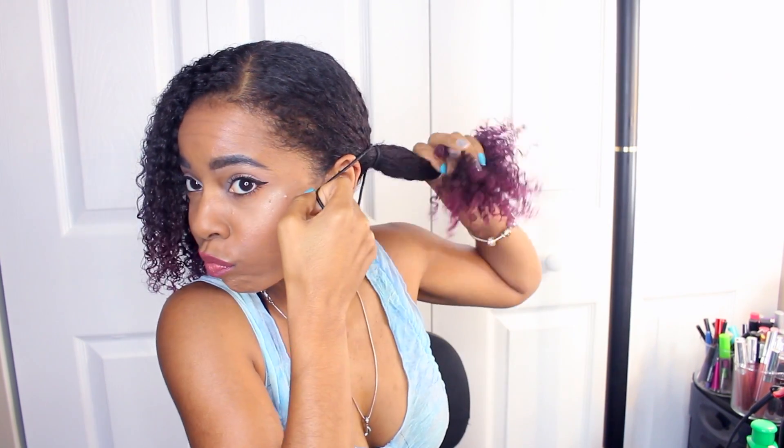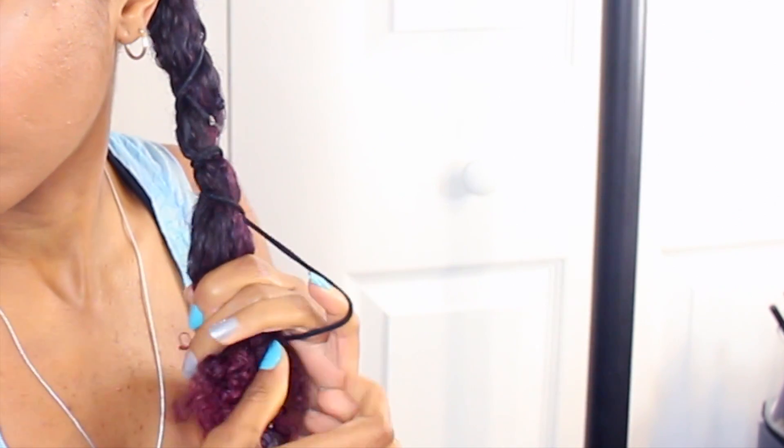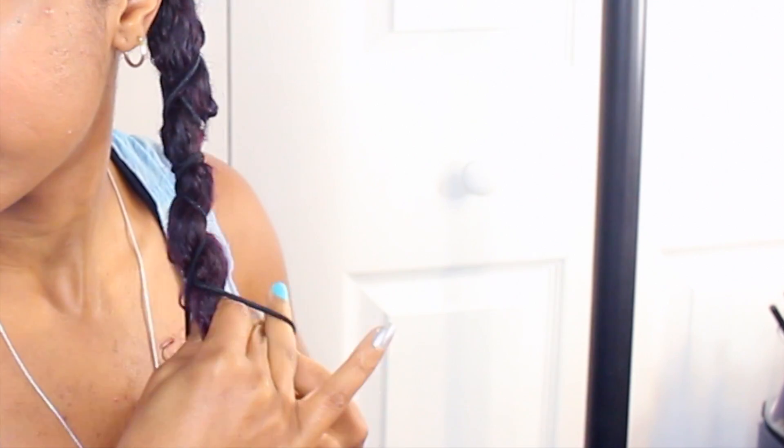I'm gonna split my hair in half — it's gonna look like I'm doing two pigtails. Then I'm just gonna wrap the rubber band around one side like I'm doing a ponytail, and as I wrap it, I just keep pulling it down the ponytail really tight so that it's stretching the hair. I just keep doing that all the way to the end, using two rubber bands to stretch all the way down the length. You can use however many you need, but for me it's two on each side.